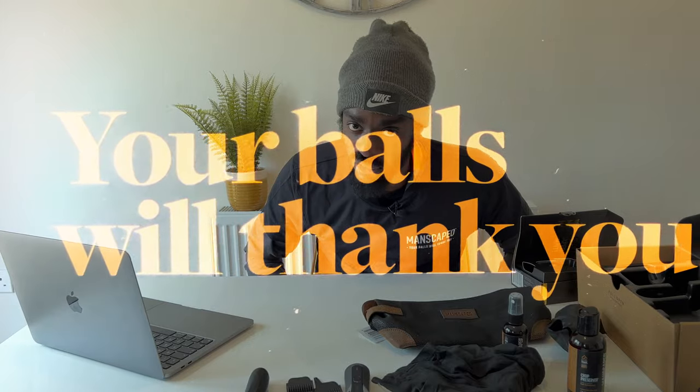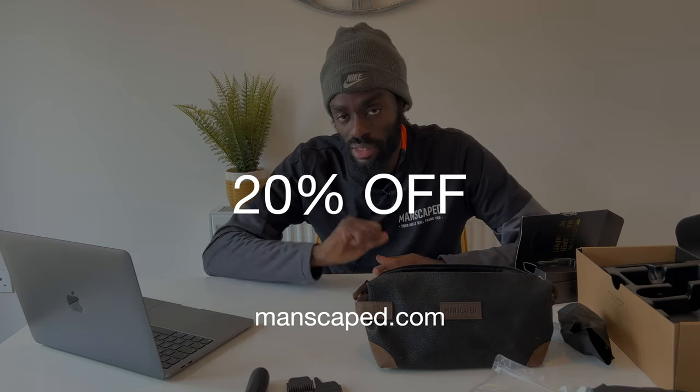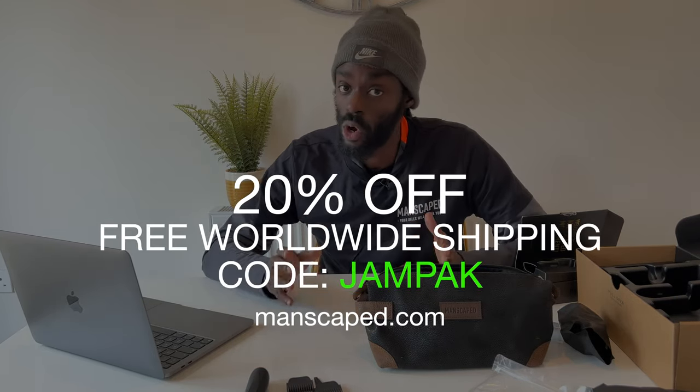It also smells delightful, and trust me guys when I say your balls will thank you. So go over to manscaped.com — you get 20% off plus free shipping with the code JAMPACK. Head over there, your balls will thank you later.